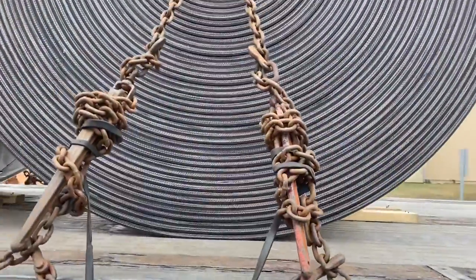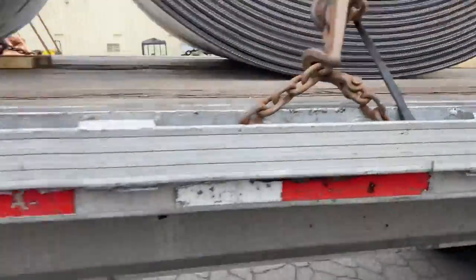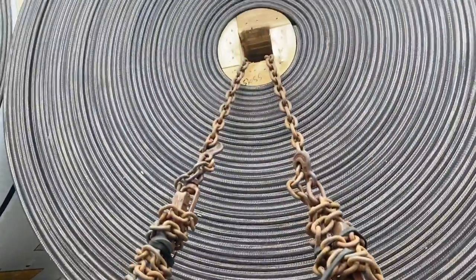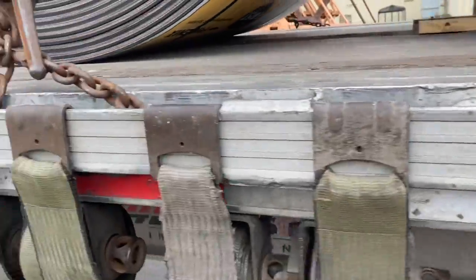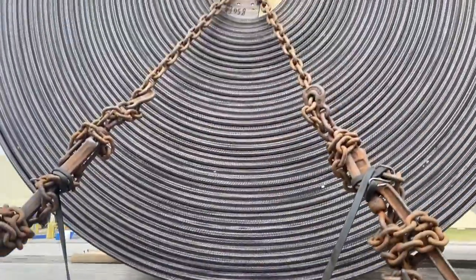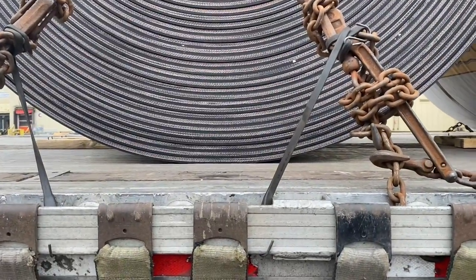Here's the driver side. I think we're ready to roll.